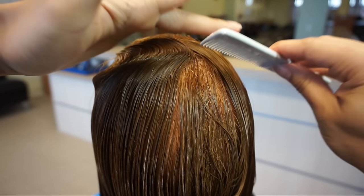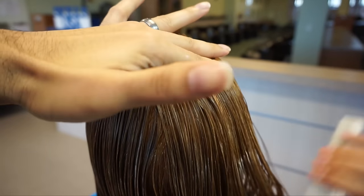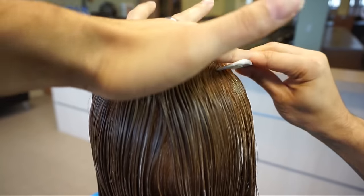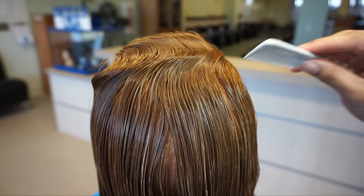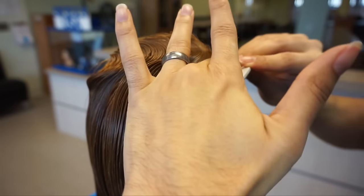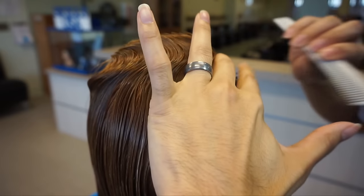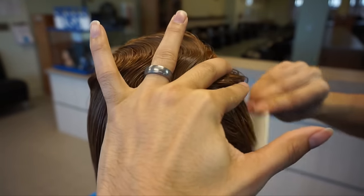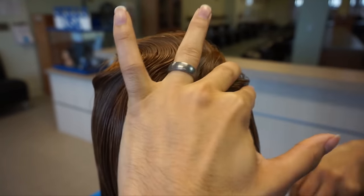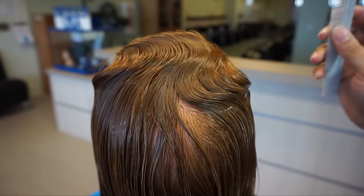So eventually it gets to where you can do this rather quickly, because you kind of develop a rhythm to how you're doing it. Now, I see some people who prefer to do a little bit on one section and then try to go in later and add into the hair. I really prefer to do one solid wave all the way across the head — it just makes it easier to make the entire style more seamless.